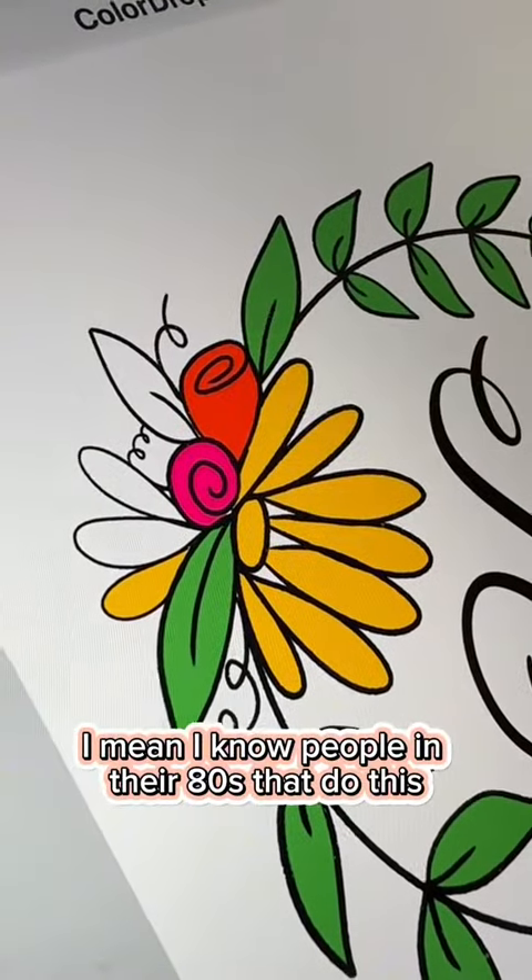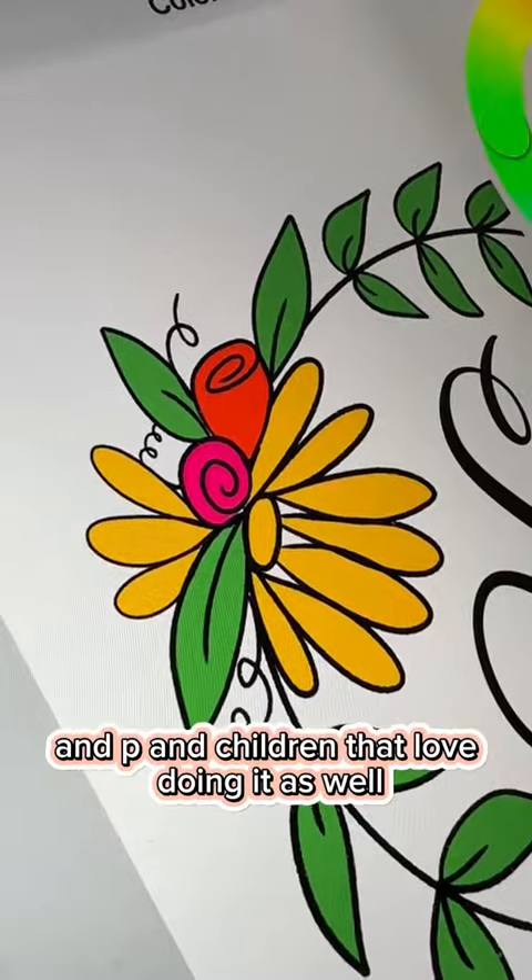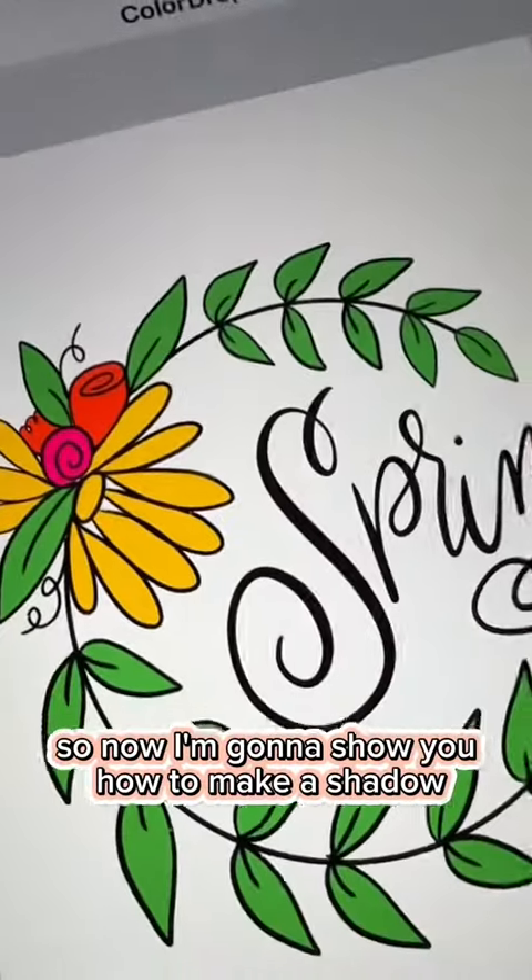I know people in their 80s that do this and children that love doing it as well. So now I'm going to show you how to make a shadow.